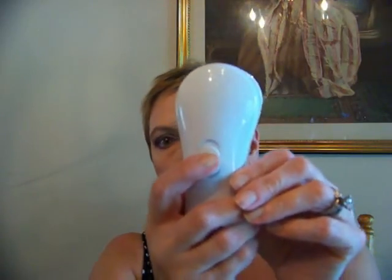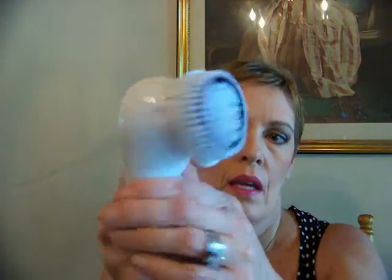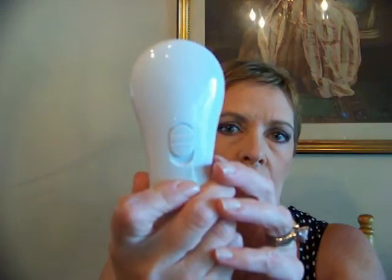The head here, you can turn it, but I don't know necessarily why you would want to. It has soft bristles. They're not irritating, at least not to me. And it has two speeds.